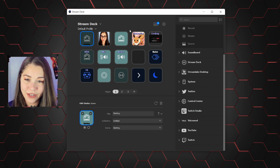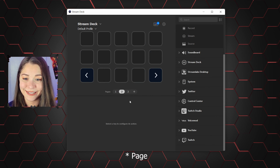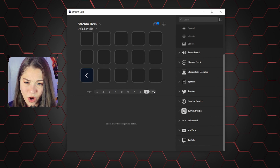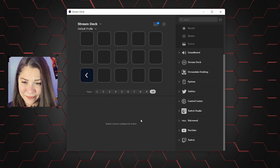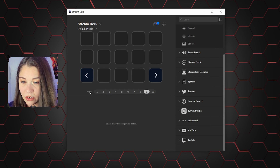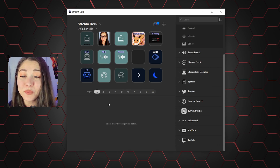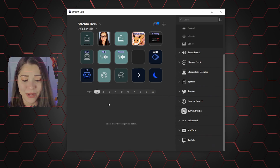Also, if these aren't enough buttons for you, you can make a whole new page — a new scene. I don't know how many they'll let you do, but it looks like it's 10. We have one page and that's what I've been working with for the past few months. And let me tell you, it's amazing.